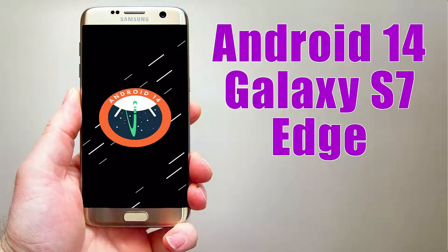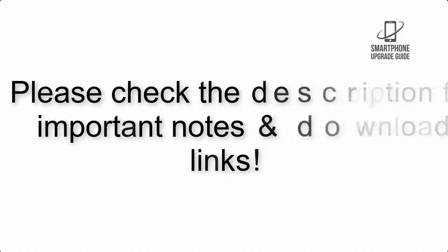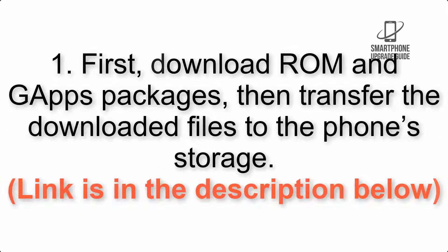Install Android 14 on Galaxy S7 Edge via Lineage OS 21. Please check the description for important notes and all the download links. First, download the ROM and GApps packages, then transfer the downloaded files to the phone storage. The link is in the description below.